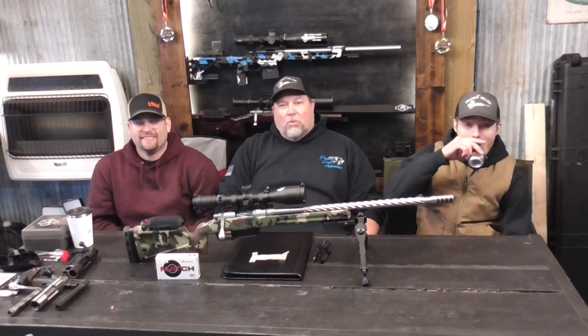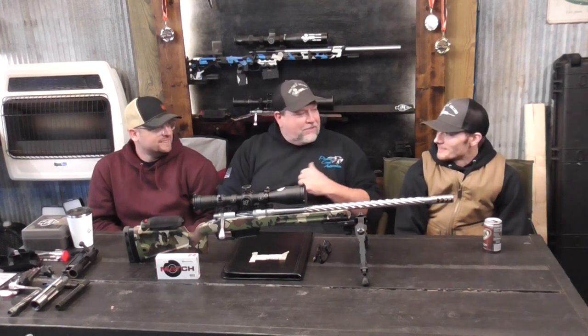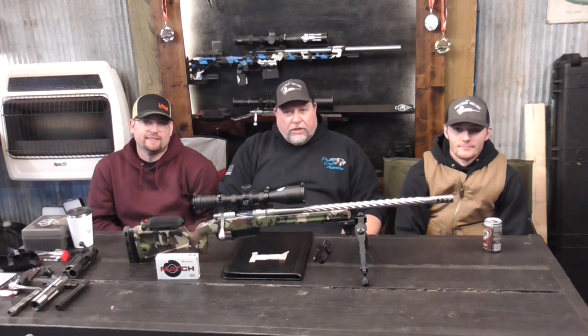Hey guys, Mike here from Panther Hollow Sporting Optics. I hope this video finds you well. Today we have Dustin as a guest and we've got Zach with us, and we're having a little fun just doing some testing on some rifles that we shoot a lot.